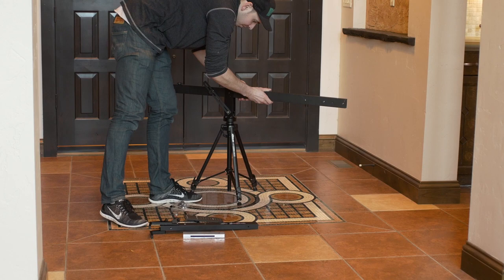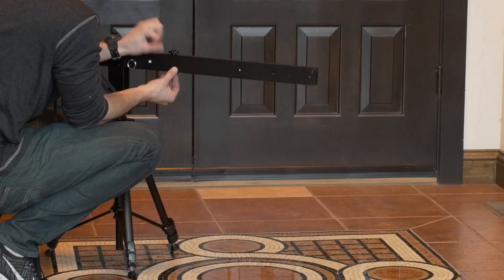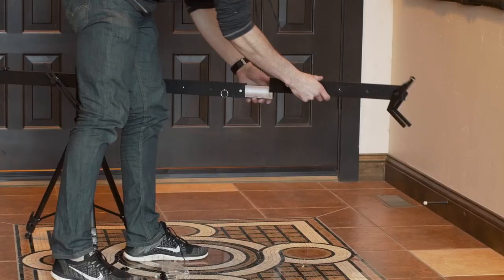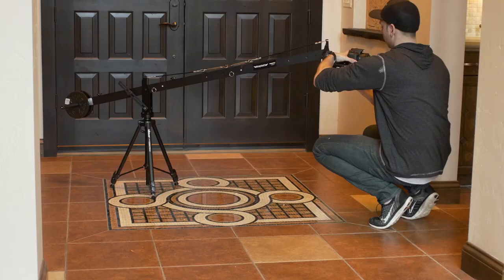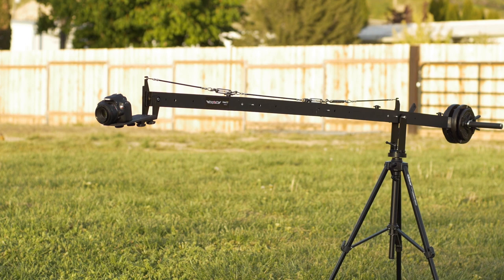I think my favorite aspect of the jib is how modular it is and how you can add or remove segments based on the shot you need or the certain project that you're working on. It's also worth noting that the jib can be balanced by one person, which has been particularly helpful to me since I operate on my own most of the time.